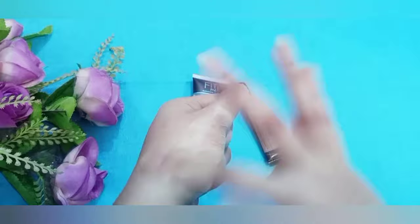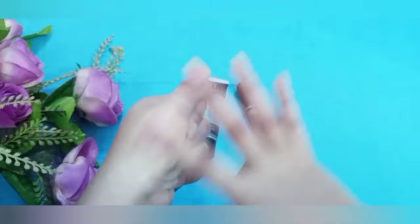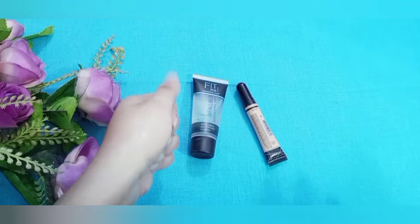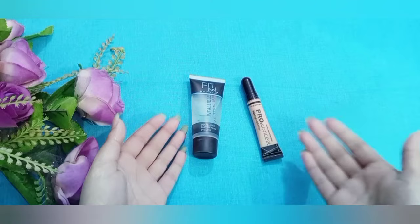This concealer can also be used with a beauty blender. I can apply the concealer in front of my eyes — you can see how it looks. This is a good finish.